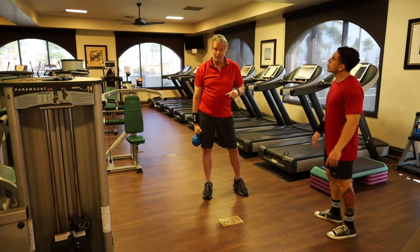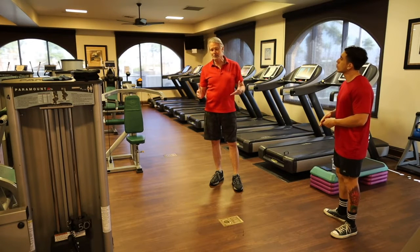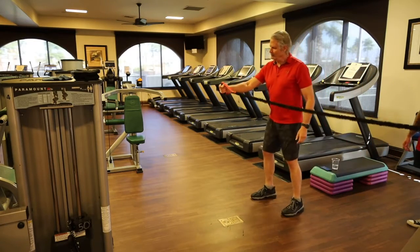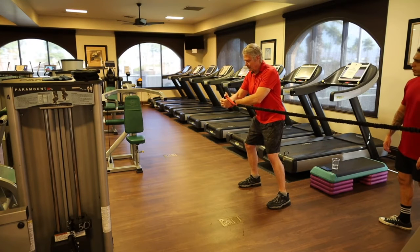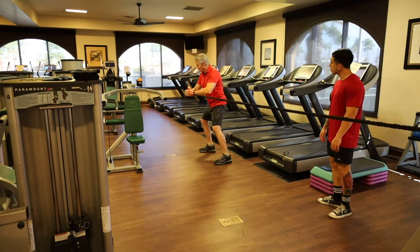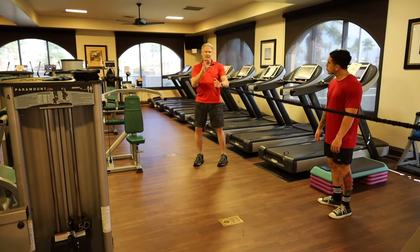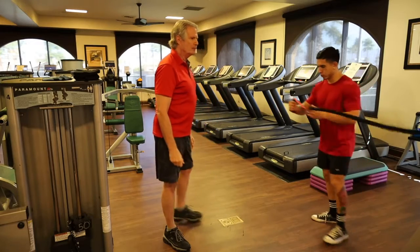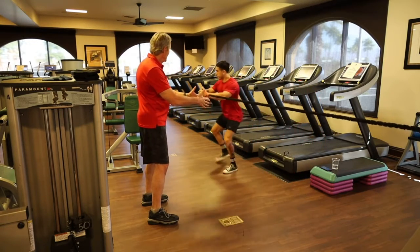Elastic band side shuffle — our twist pattern. I want to put a torsional load on the body. Hold the band with your downside hand first so those muscles do the dominant work. Side shuffle out quickly to maximum band tension, then do torque pops by pivoting on that back foot. We did torque pops in the elastic band section; here we're adding them as a twist pattern.